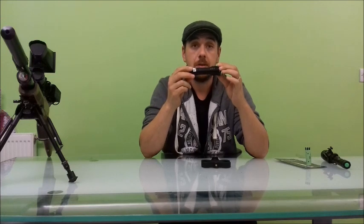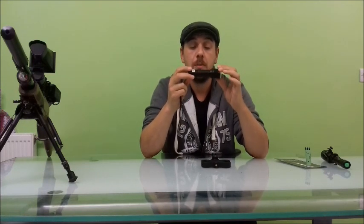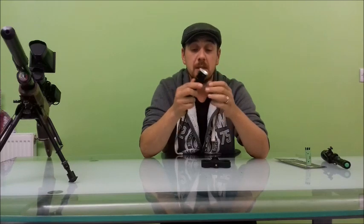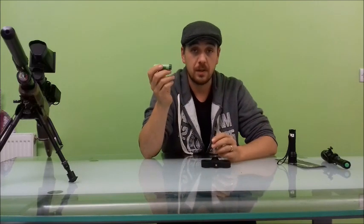The Excalibur IR Laser Torch — firstly, it needs to be said that this is a phenomenal piece of kit. I couldn't recommend it highly enough. If you're going to spend your hard-earned money on a night vision setup, then you need to invest in one of these. It's low weight — 111 grams. The Excalibur runs on one 18650 battery, which is rechargeable and readily available.